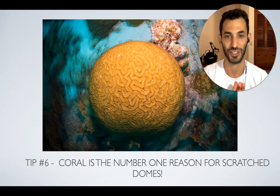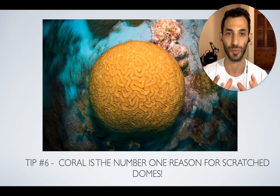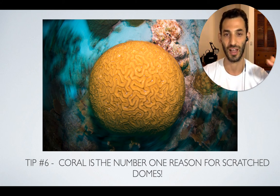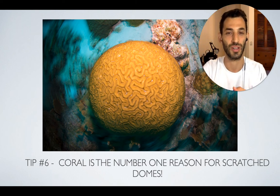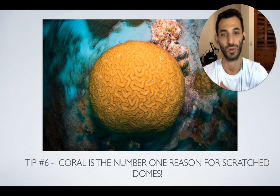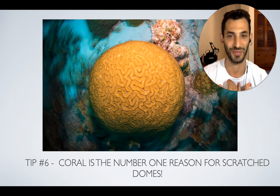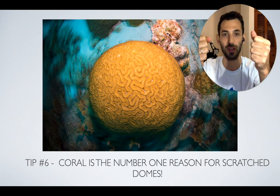My last tip is actually a word of warning. Coral is the number one reason for scratched domes. So if you're using a dome underwater, one of the biggest hazards is coral — especially hard coral like brain corals. They are really, really hard. A lot of times when we're diving and we have our camera beneath us and we're not really protecting the dome, if you dive too low, you can actually scratch your dome on the coral. I've personally done that myself.